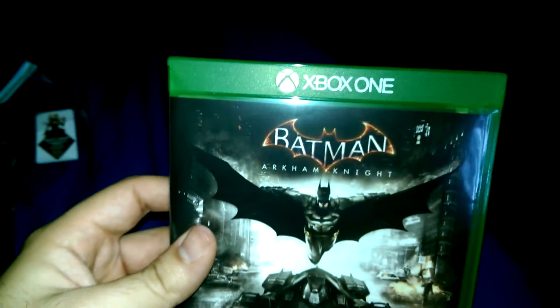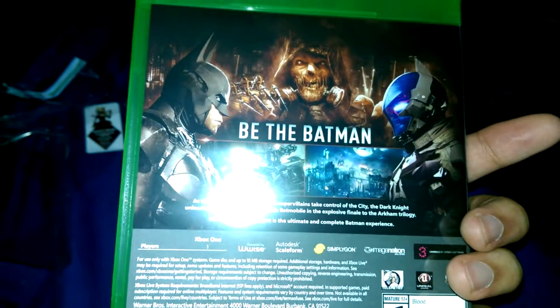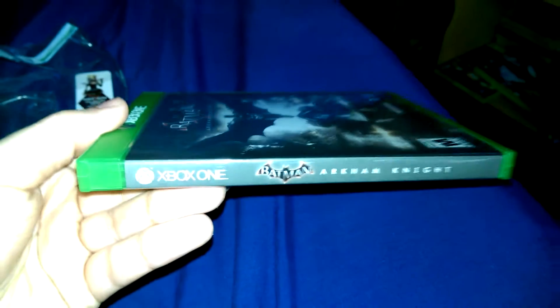So this is the front cover. This is the back. And the sides.